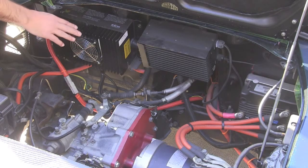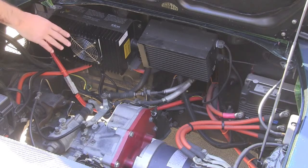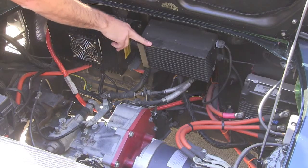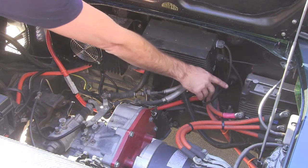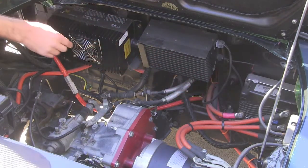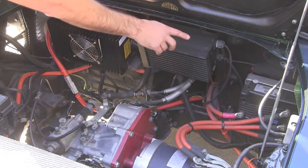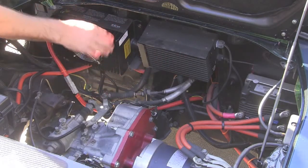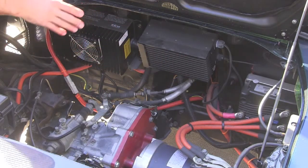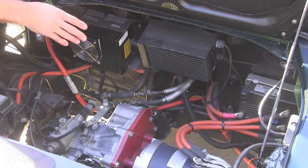In this configuration, we're set up for level 2 charging with a J1772 connector in the gas cap. Over here, we have our 600-watt DC-DC converter. Down here in the corner, we have our Curtis 1238 AC motor controller, and on the back side of that, we have our EV West chill plate. This is a water-cooled configuration, so you can do highway speeds and all kinds of stuff without worrying about the controller overheating.